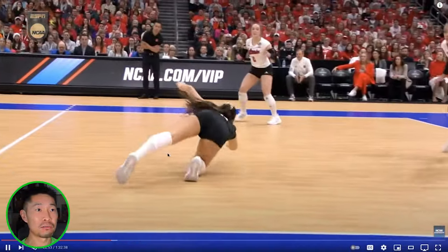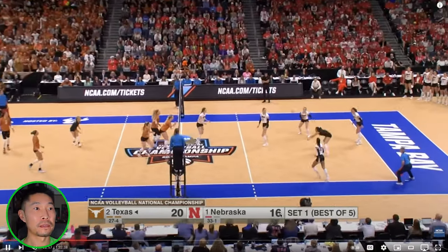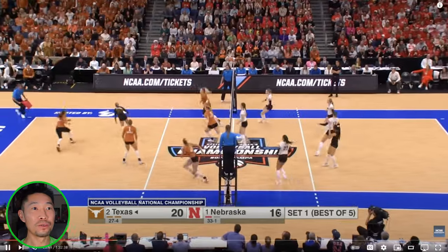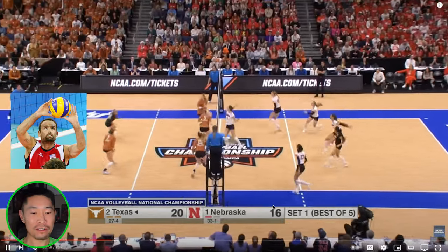You want to shrink the court by bringing the block in so the defender only has to dig a smaller space. Because the block is set up too wide, it exposes pretty much half the court — way too much room for two people to cover. Not even touching the ball. Libero did the best she could. Great high pass. The pineapple — popularized by Loy Ball. Loy Ball would be proud.